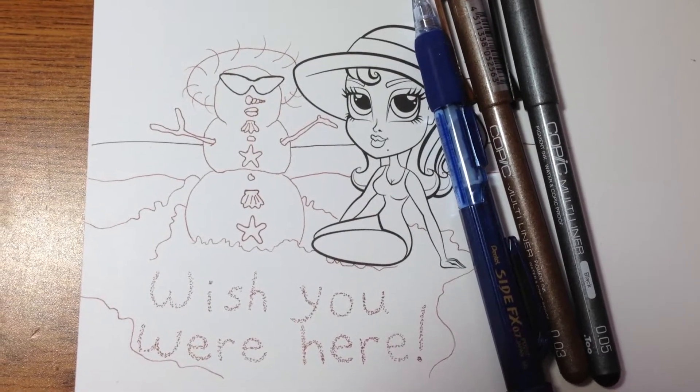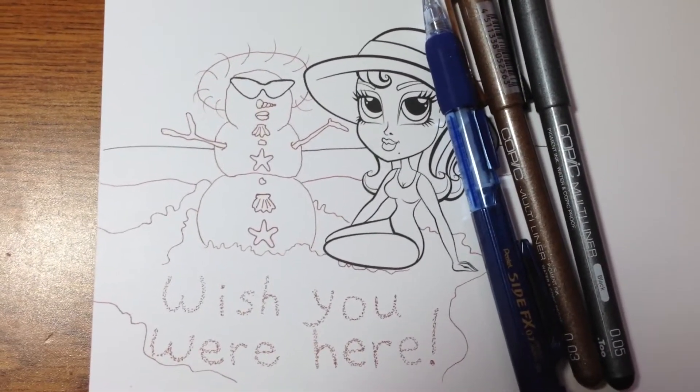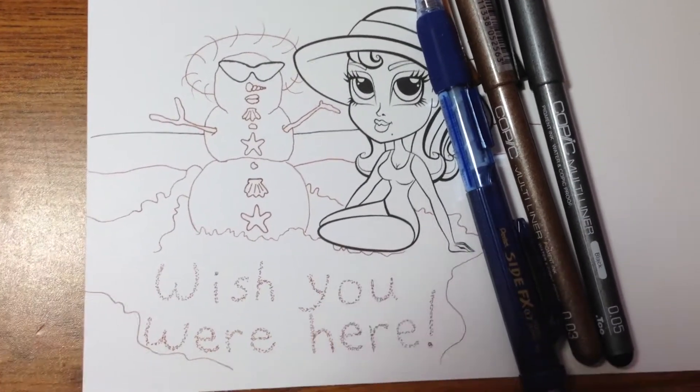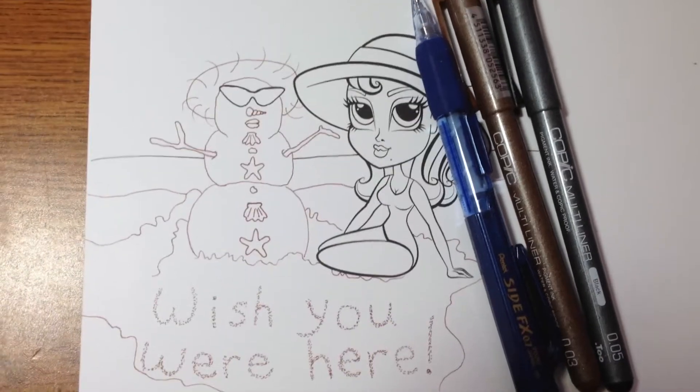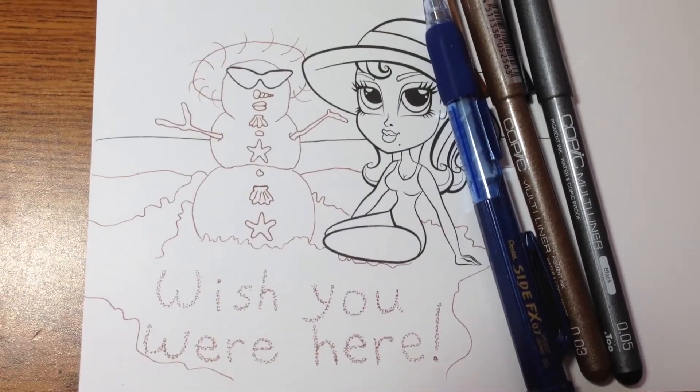This is how it looks all inked up. I might've made a little boo-boo or something, but it'll look a little better when it's colored up. This is pretty much what I used, and then after I ink it up, I just erased the lines.